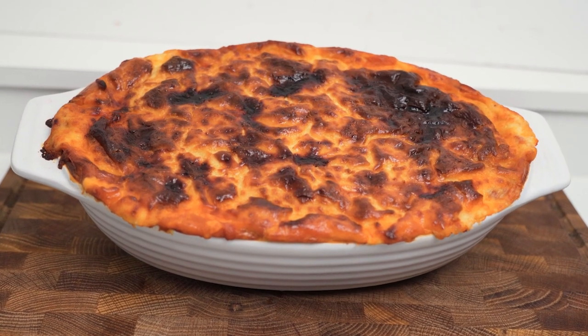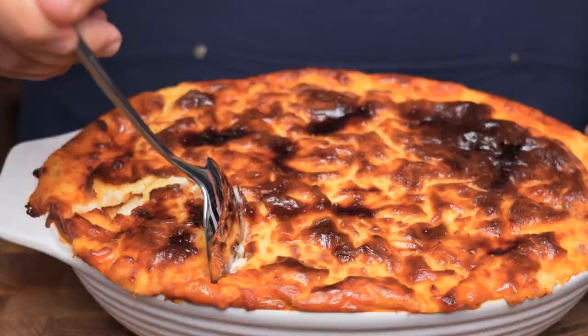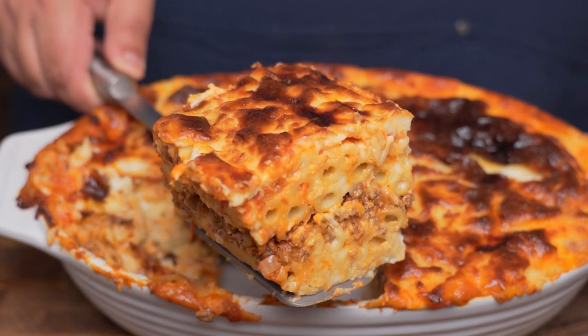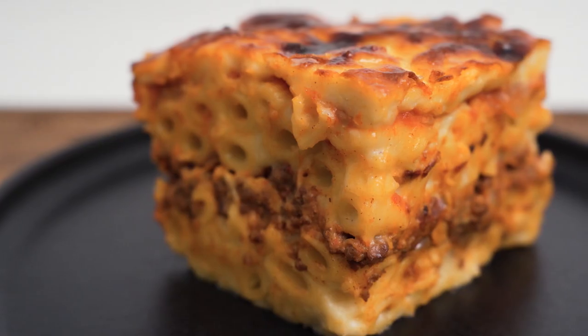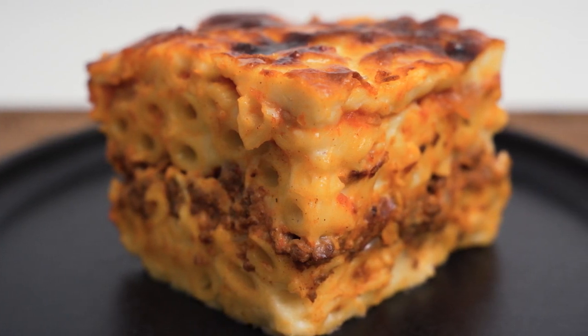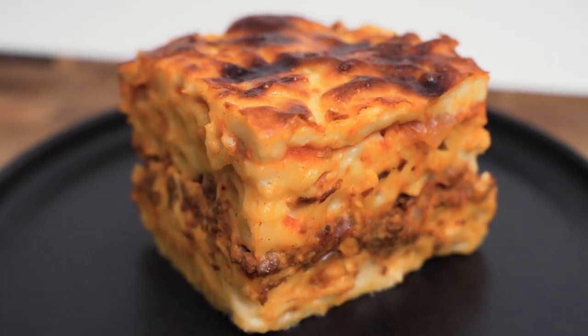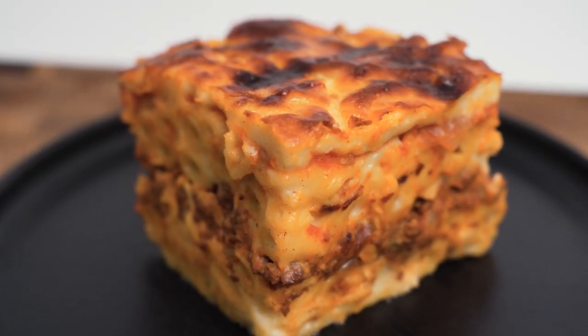Even after the 30 minutes the bechamel will still be hot, but it should be cooled enough for you to scoop out a delicious spoonful, or like we do in our house, cut a hunk and slice of this pasta. As you can see we have got all the layers well defined, and even the tomato and bechamel layers on top are pretty obvious. Although this dish might require a lot of work, it's definitely the kind of dish that you'll find yourself craving over and over again.